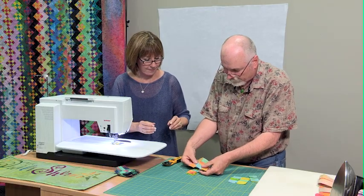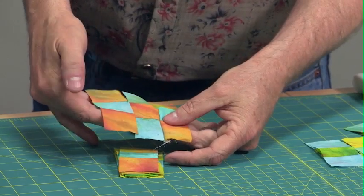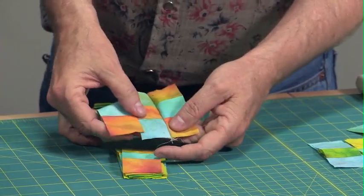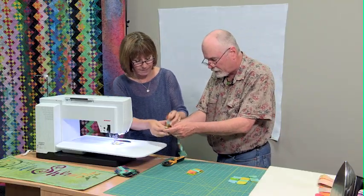So I can flip this over and notice how the orange happens to be playing with the blue at this point. This orange and this orange and the middle orange, because it all came from the same part of the multicolored fabric.